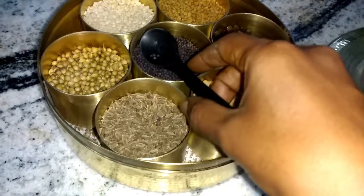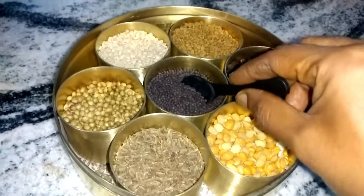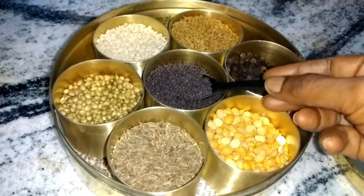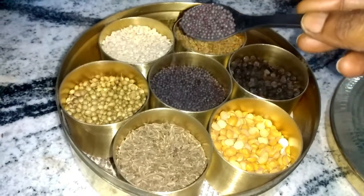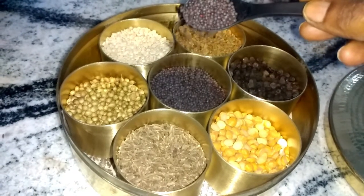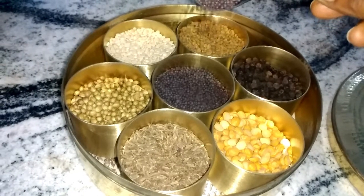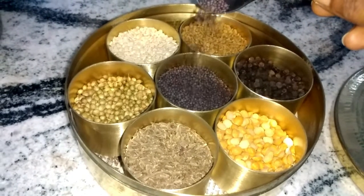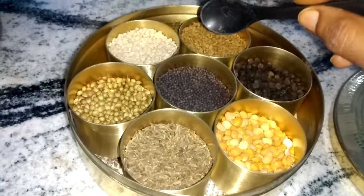Now let me give you a quick introduction to the most common spices used in South Indian recipes. These are the mustard seeds — they are one of the first ingredients added into a tadka, and the spluttering of these mustard seeds is something which cannot be missed.